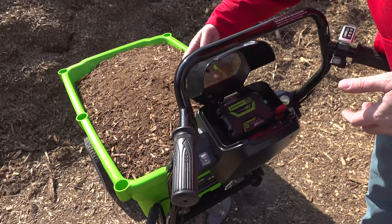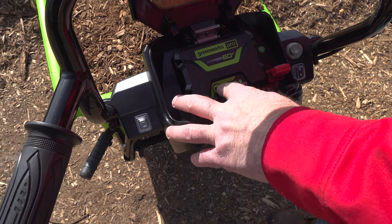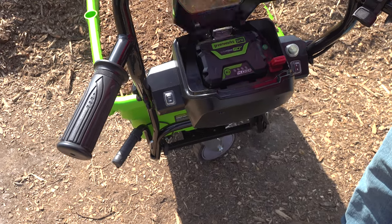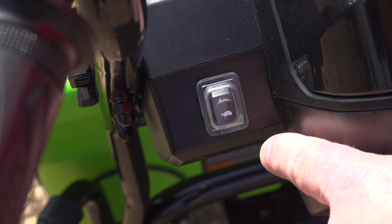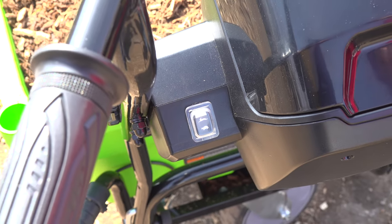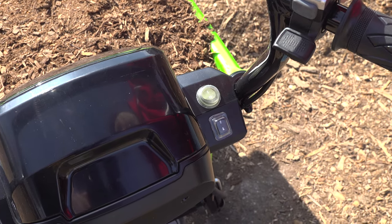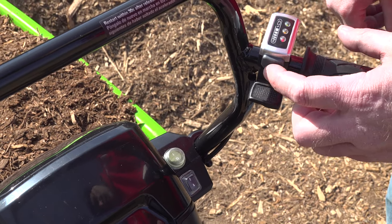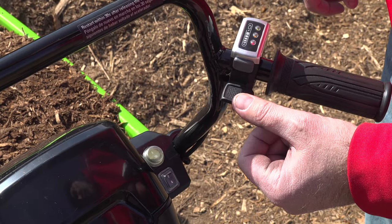This runs off the Greenworks Pro battery — a 4 amp-hour, 60-volt battery. It's got 4 LED lights and we've been using it a lot and still have 4 bars. Right here you have your fast and slow — the turtle for slow — then forward and back, your power button, your on/off, and right here is kind of like your safety switch. Once you turn it on, you still have to hit this button — you have to push it in or it won't work.